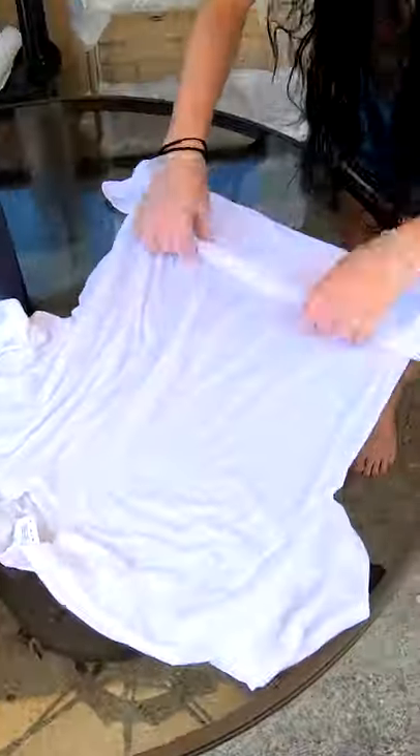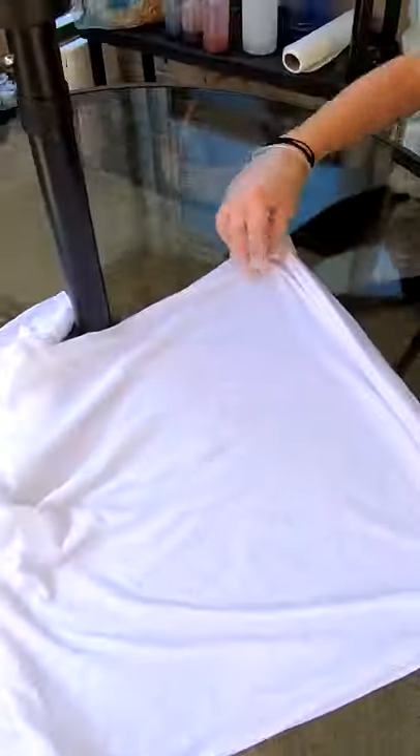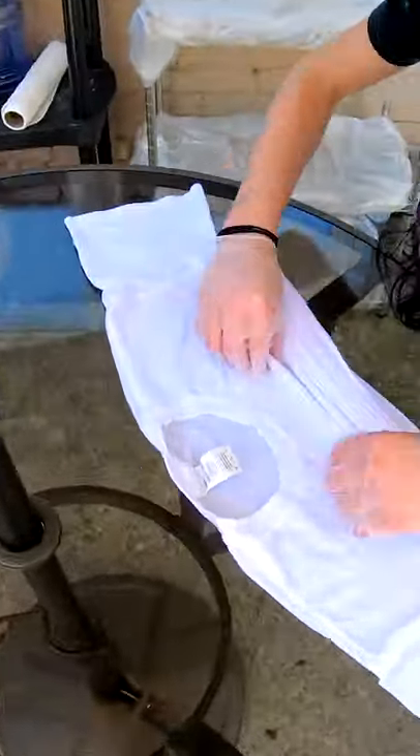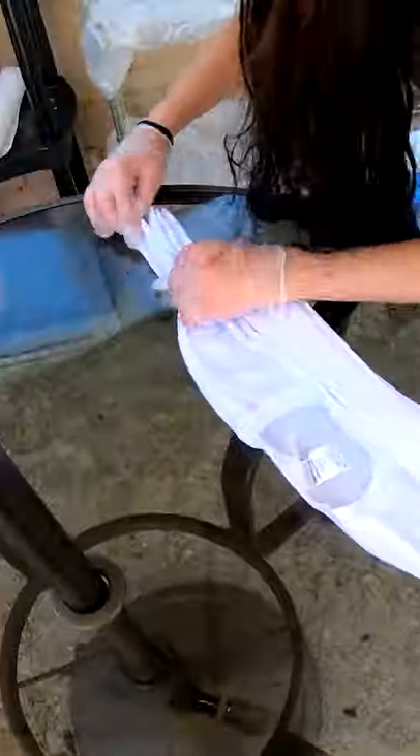Alright folks, nice and early in the morning — we've got our shirts soaking, sirens wailing. Time to do some tie-dye! That one's always a little difficult, but let's go.